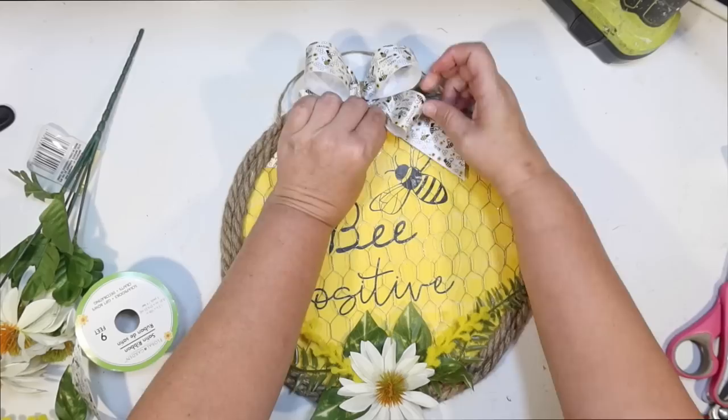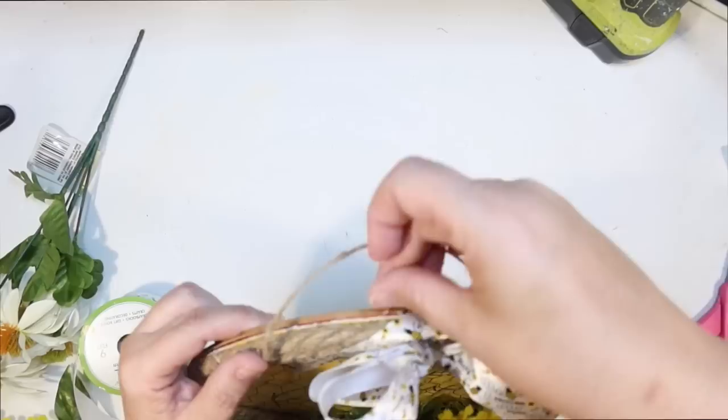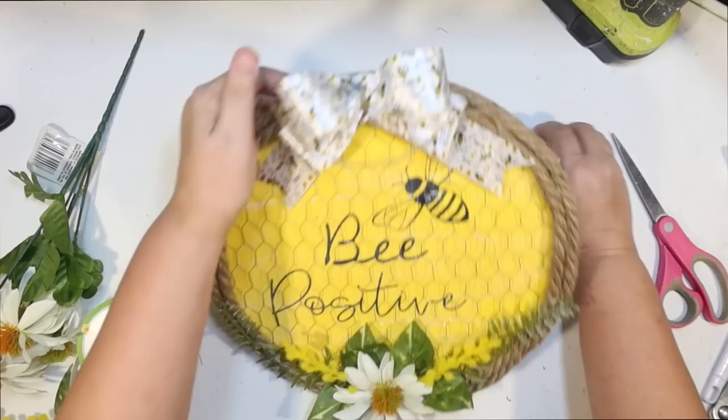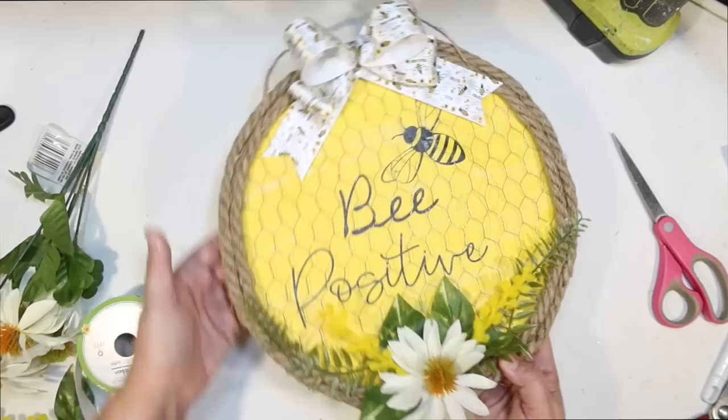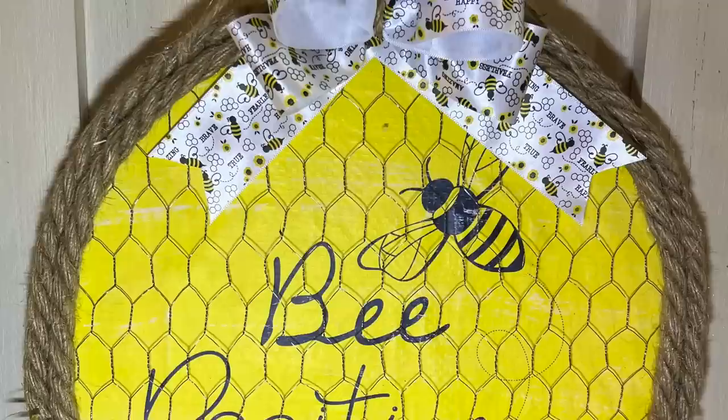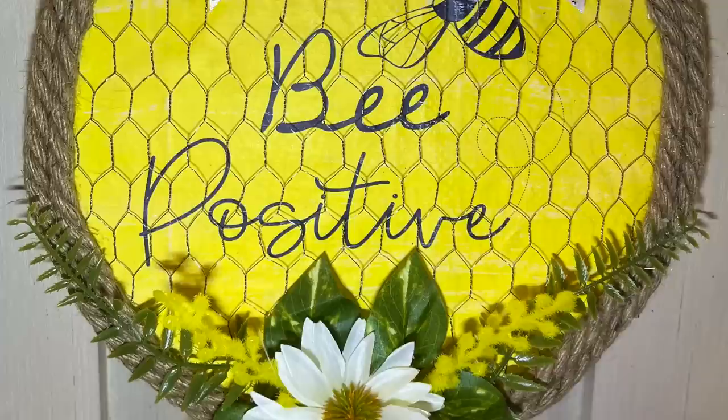Just fluffing it up, and then I go in and trim this piece back because you could kind of see it. That's it for this bee DIY. I think this turned out really cute. This was a 'what was in my head' project — it kind of evolved. It's not what I pictured initially, but I love how it turned out. I love the use of the chicken wire. I just think it has a lot of textures, a lot going on, and I absolutely love this piece.